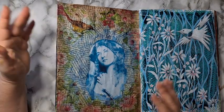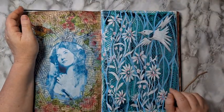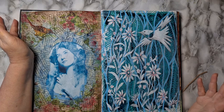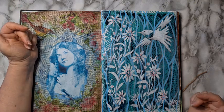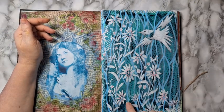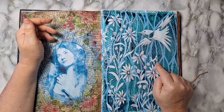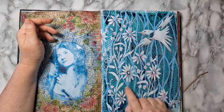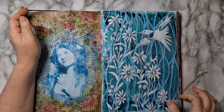I remember using some stencil here, layering and layering, and I didn't like it. Then I just started going over some of the lines with a Posca pen, then stenciled with white, and that's how this page came to be.